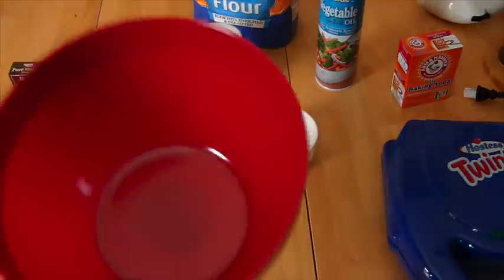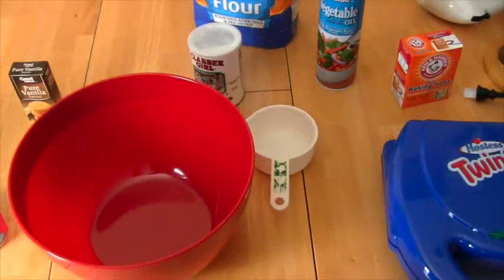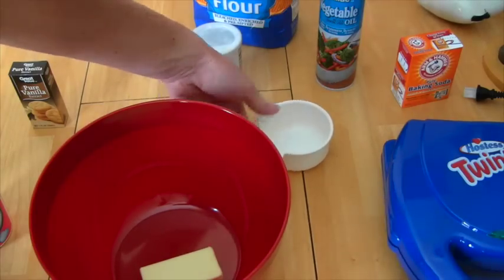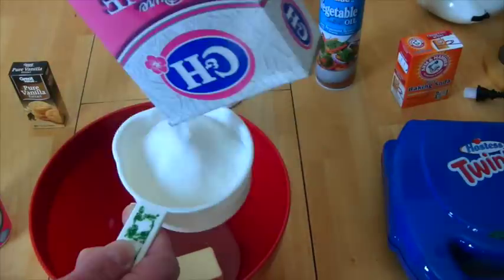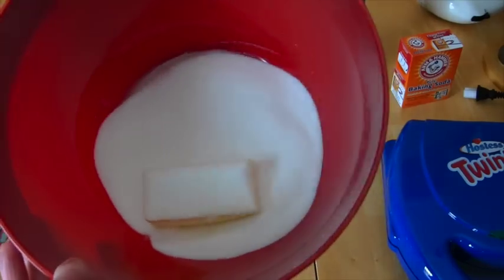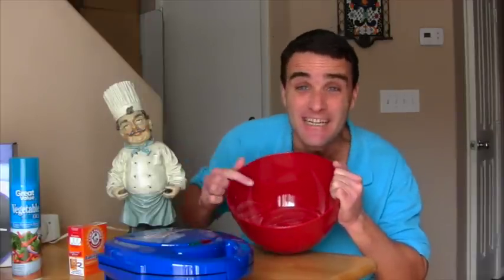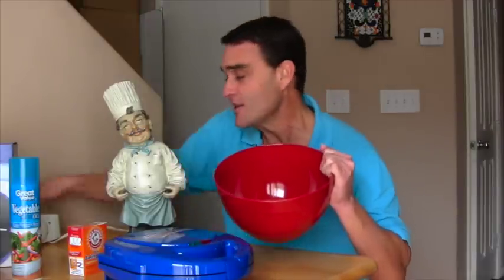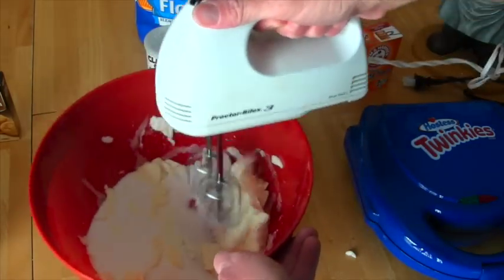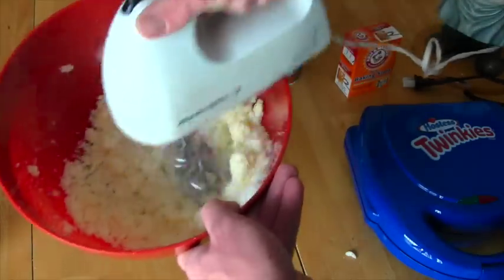Okay guys, the first thing you need is a big bowl, then you're gonna need a stick of butter - that's a lot of butter! And then you need a whole cup of sugar - I love sugar! You put the sugar in there with the butter. What you gotta do is mix it up with your mixer - I think they call this creaming the butter - until you get it nice and buttery and sugary!